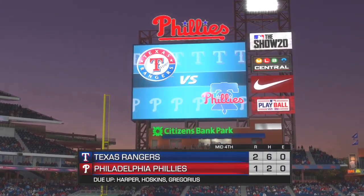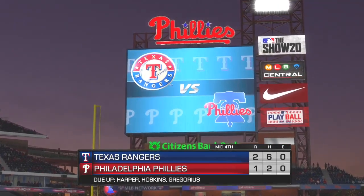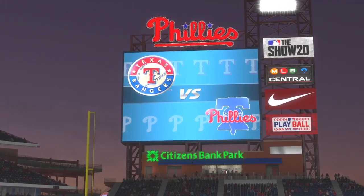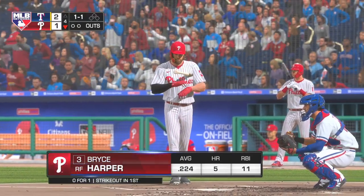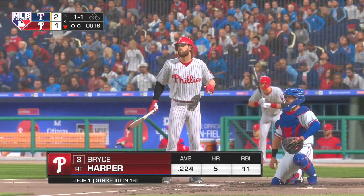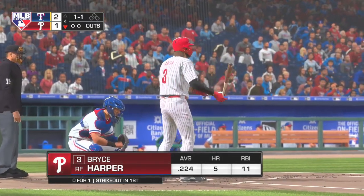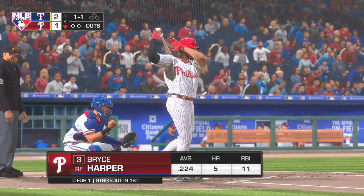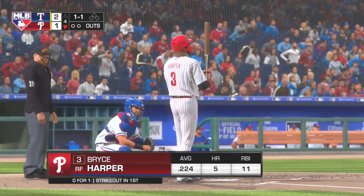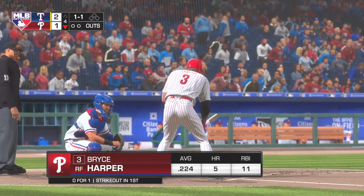Swung on and hit in the air out toward left — coming on is McCutcheon, he's got it, a great running play, and that'll retire the side. Rangers set down in order, they lead it two to one. Striding in, Bryce Harper, looking to bounce back after striking out his last time up. It was a good changeup, good arm action on that pitch — look for him to try and stay back a little bit more. Don't be shocked if this pitcher tries to rush a heater right here.